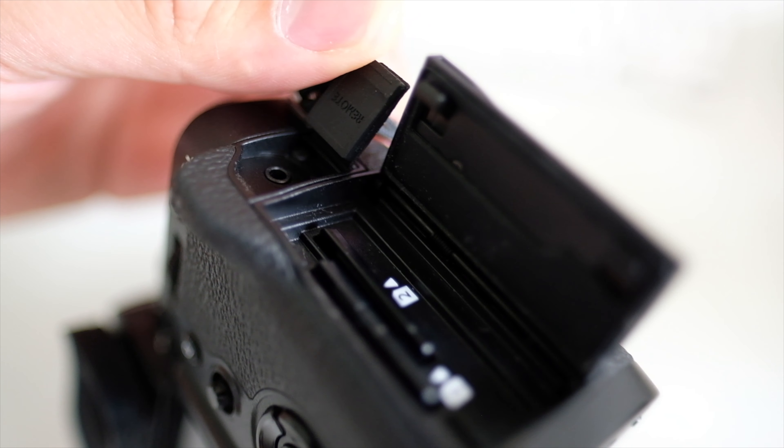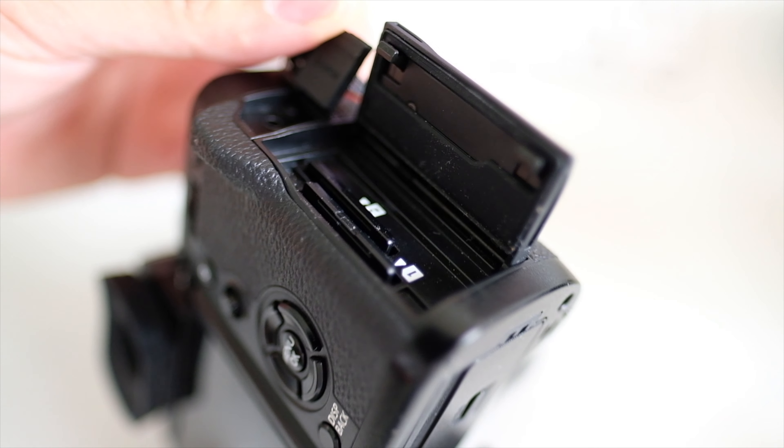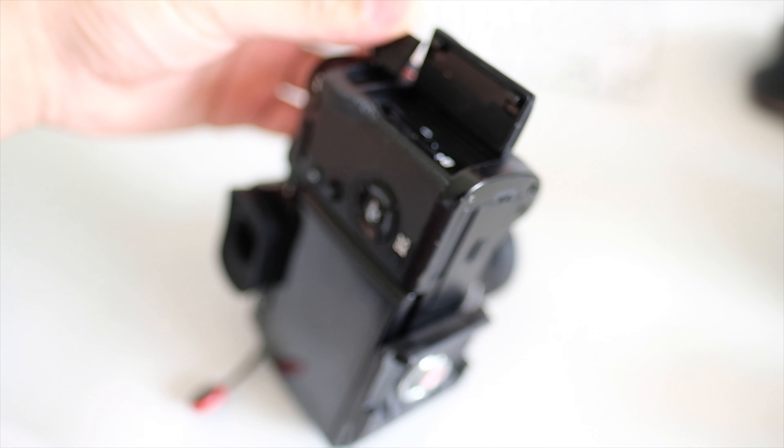This camera has dual card slots, just like the XT2 or the XT4, and I believe the XH1 as well, which is very nice. I personally like the dual card slots, though I much prefer CF cards over SD cards coming from a DSLR background. I usually use the second slot as overflow rather than as a backup, because most of the time I'm using this camera as a YouTube camera.